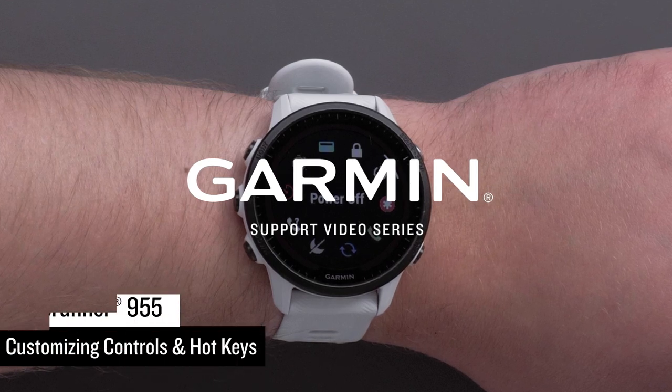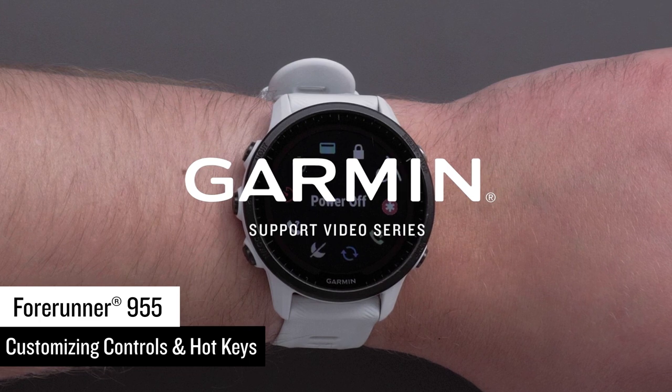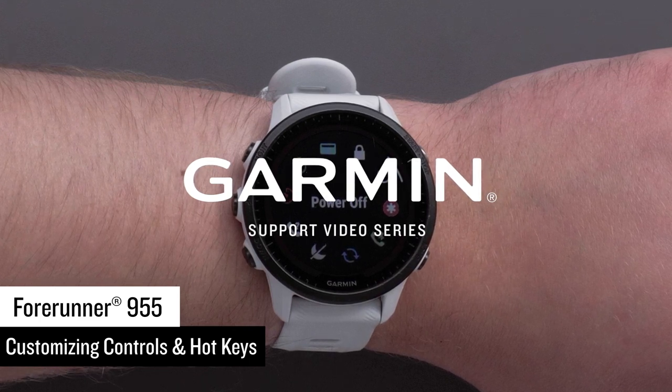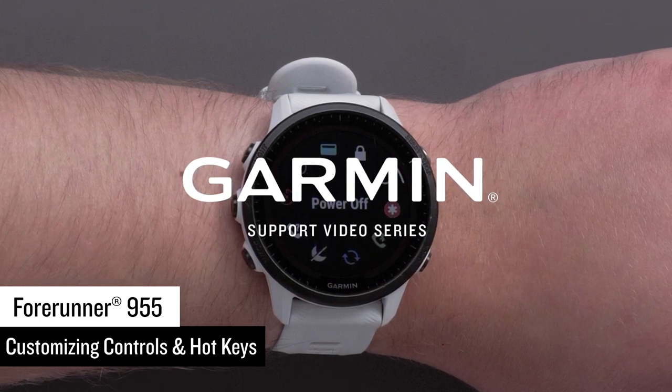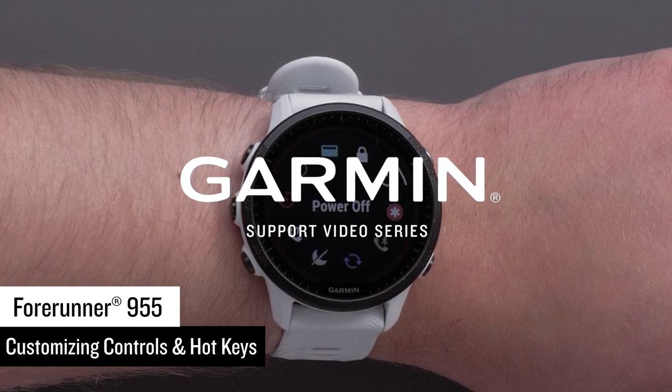In this video, we will show you how to customize the controls and hotkeys on your Garmin Forerunner 955 Series watch. Controls allow you to quickly access many of the commonly used tools such as assistance, Find My Phone, Garmin Pay Wallet, and more.